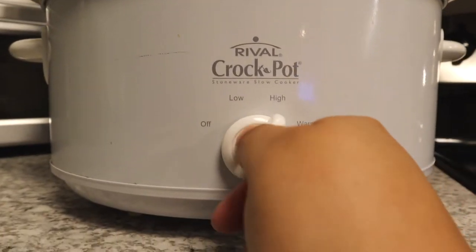Turn on the slow cooker to high. If you don't already know the slow cooker rules: if you do it on high it's like four to six hours; if you do it on low, it's like six to eight hours. I'm hoping for that four hours because it's getting kind of late. So now we wait.